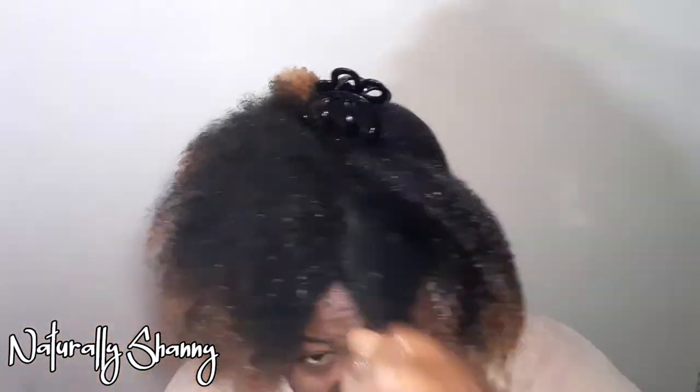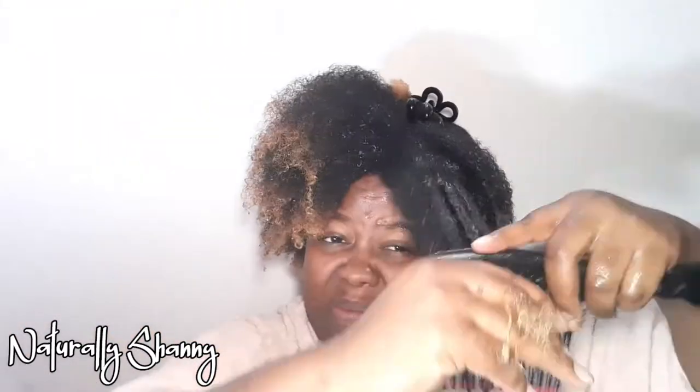Also ensure that you have no allergies — and more specifically, any latex fruit allergy — before applying this kind of mask to your hair. Adding a banana to your diet is also beneficial to your hair.